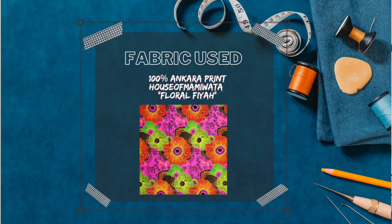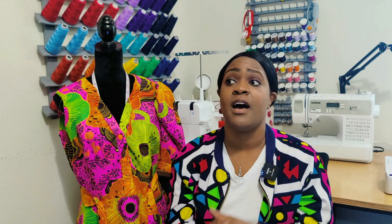The fabric used for this dress is 100% Ankara print called 'Floral Fire' from House of Mommy Wata on Etsy. I think she still has this fabric in stock. If you've seen my sewing plans, I mentioned Michelle from Michelle Sews — I purchased this fabric, and after it was on its way to me, I saw Michelle had used the same fabric to create a dress. I was inspired and created my own dress. You can see one sleeve still needs to be done, which I'll finish today to take photos over the weekend.